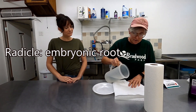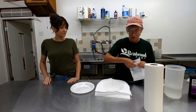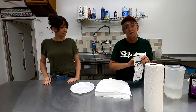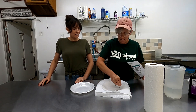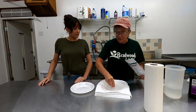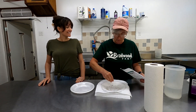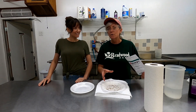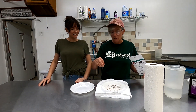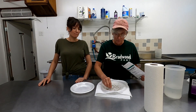I get the paper towels wet, and then you take your spinach seeds and just kind of sprinkle them in there. This is a slow bolting variety called Corvair — I remember Corvair because my brother always had Corvairs. You don't want the seeds super close together; you want them far enough apart so when the radical comes out and you go to put them in the oasis cube, you have enough room to pick up the seed without hurting it.